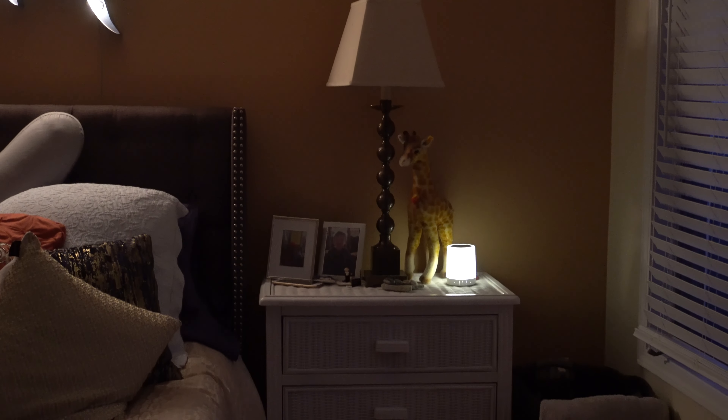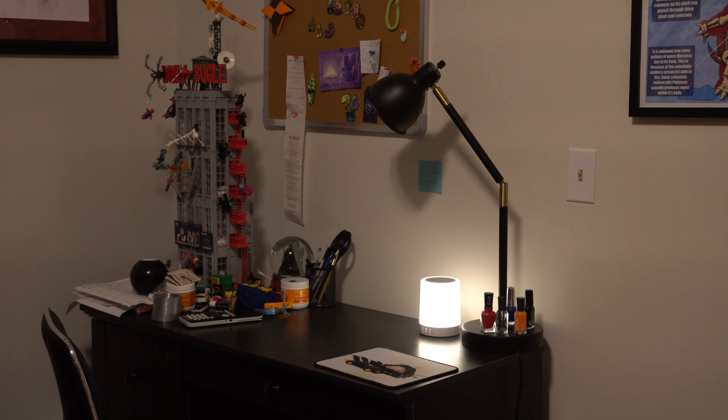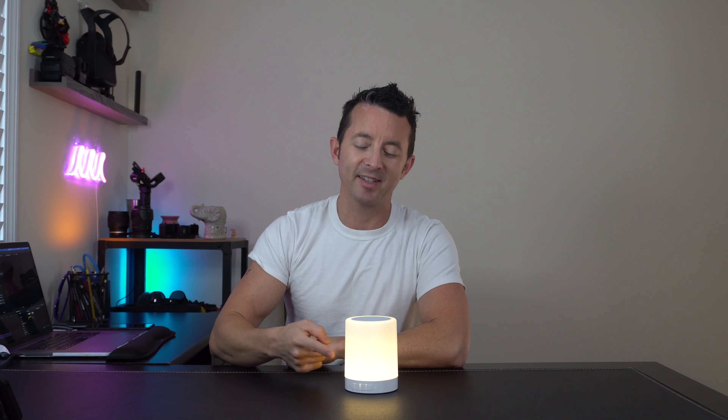At the end of the day this little lamp is versatile. You can use it in all sorts of different rooms around your house and it's got the built-in speaker. But you can also take it with you on the go — there's a little hanger here and it has a built-in battery, so you could take it with you camping, outdoor events, or anything else.